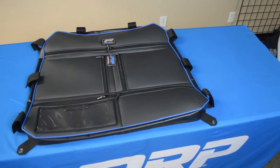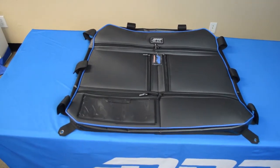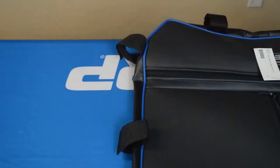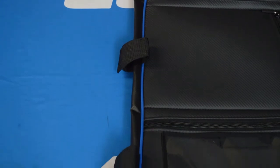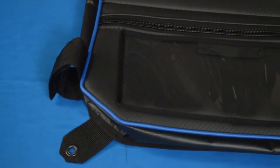We also have the overhead bag. Now this attaches to the stock cage, so keep that in mind, and it will attach to the stock 900 or 1000 cage. The 900 is just missing those C pillars, but the internal cage over the seating is the same. It stretches nice and tight there, stays nice and flat, and doesn't sag on you even when you put a lot of stuff in here.